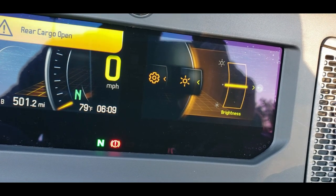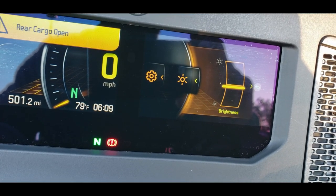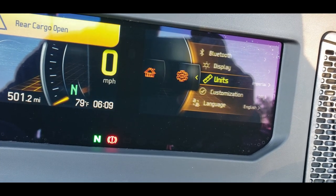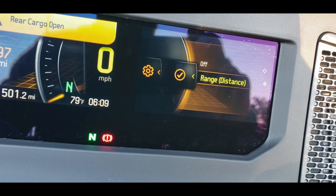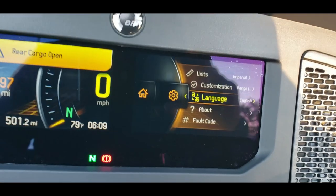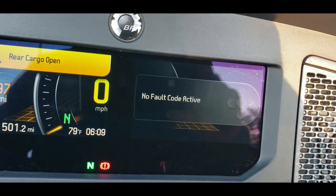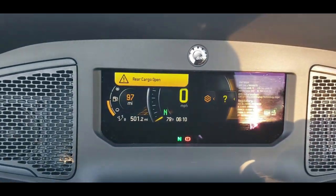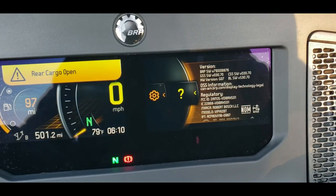We can choose to brighten or darken the display. We can also set units to imperial or metric depending on your location. There are customization options, language selection, fault code information, and all kinds of other things available to us on this Can-Am Spyder RT Limited. It's a very amazing piece of machinery and I wanted to take the time to go through some of these basic features and configurable parameters.